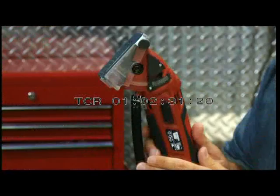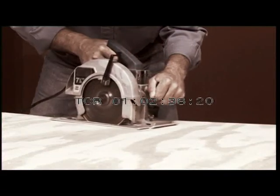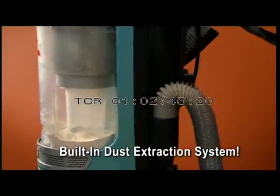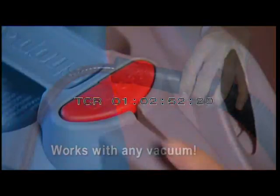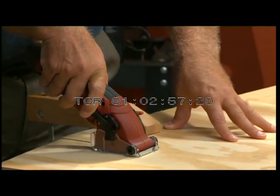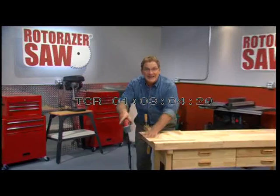The Roto-Razor comes equipped with its own dust removal system. With ordinary saws, dust gets everywhere — in your eyes, all over your clothes, all over the floor. Not anymore. The Roto-Razor dust extraction system removes all the dust. Just plug one end into the dust release valve, then plug the other end into the hose of any vacuum. Turn on the vacuum, and now you're cutting clean as all the sawdust, dirt, and debris gets sucked into the vacuum. Circular saws create a dusty mess, but the amazing Roto-Razor cuts clean every time.